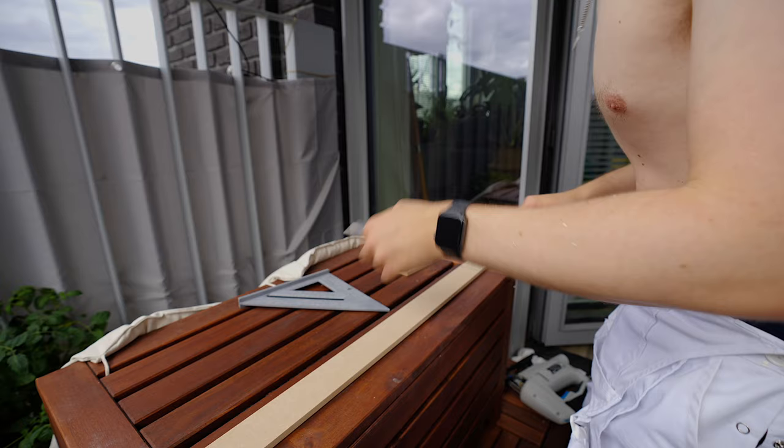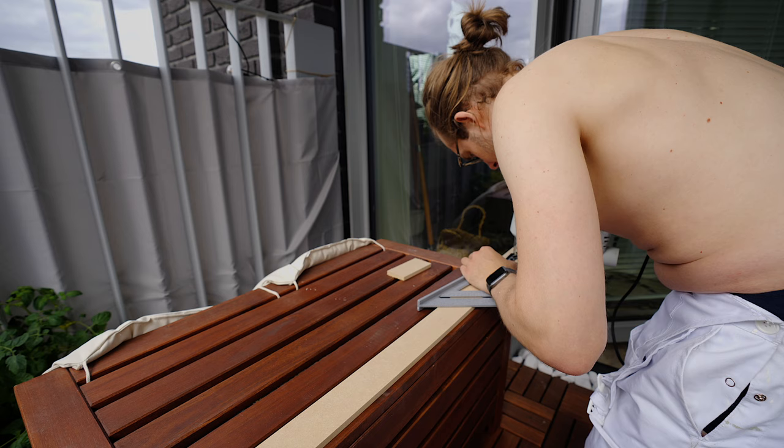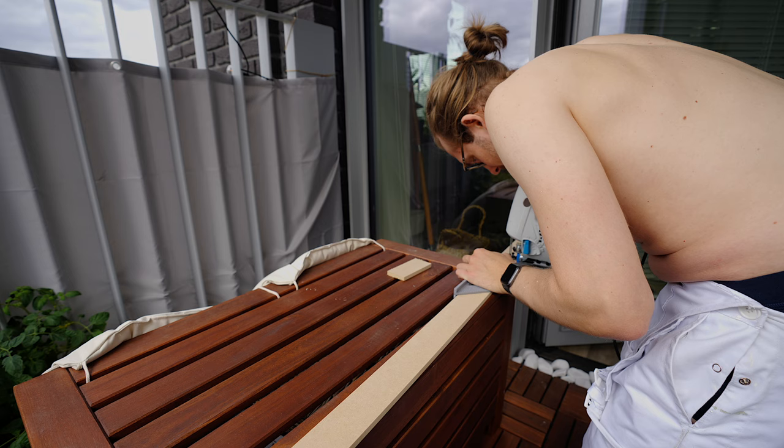It's miter time. It's being square there, keeps it at a 90-degree angle. Line that up. Perfect.